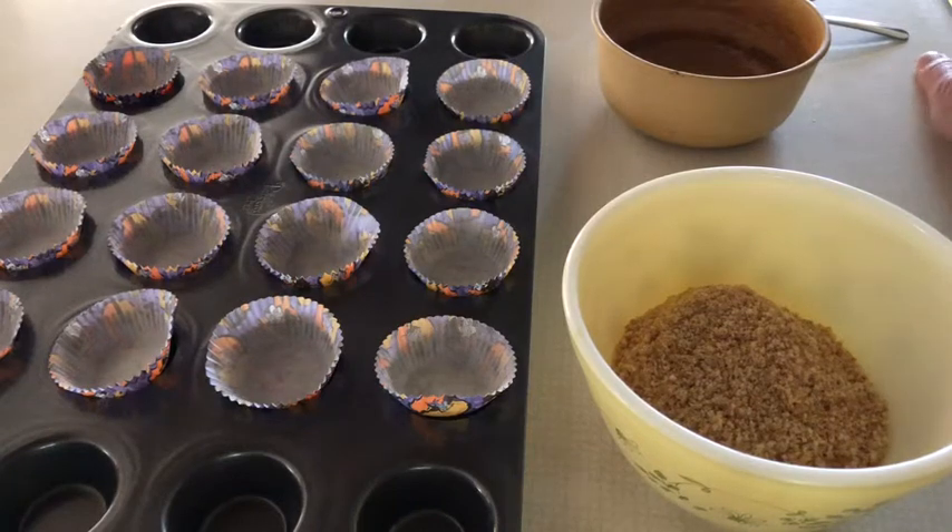Hi Sora students, it's another time of life skills and cooking with Granny, Mrs. P. Today we're going to do a no-bake recipe that is really kind of fun, especially with the nice weather. This is going to be a nice treat for you.